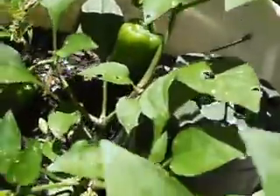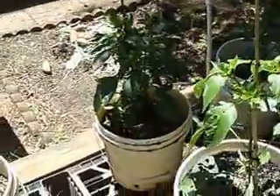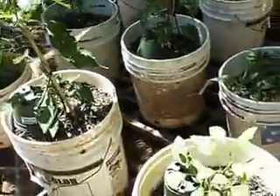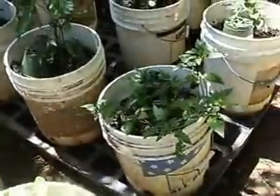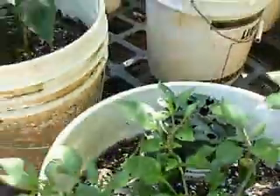That is a jalapeno pepper that's growing and we got a few of them, and there's another Hungarian wax pepper back there. We got some peppers on these little plants. And here is one that's supposed to be a cayenne pepper, but that really does not look like a cayenne to me — that looks more like a jalapeno pepper.